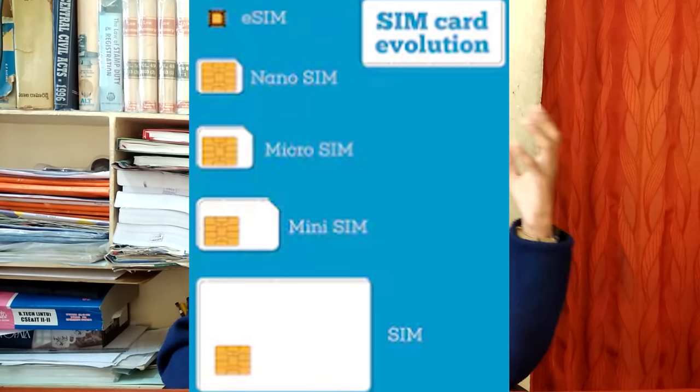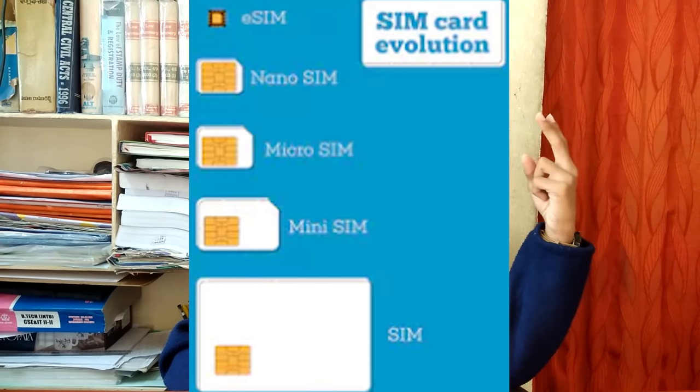Now we will see the pros and cons of eSIM technology. The major plus point is the SIM size. We have seen many SIM sizes — from the original SIM, then micro SIM, then nano SIM, and now the eSIM. Comparing eSIM with nano SIM, it is less than 40% the size of the nano SIM.